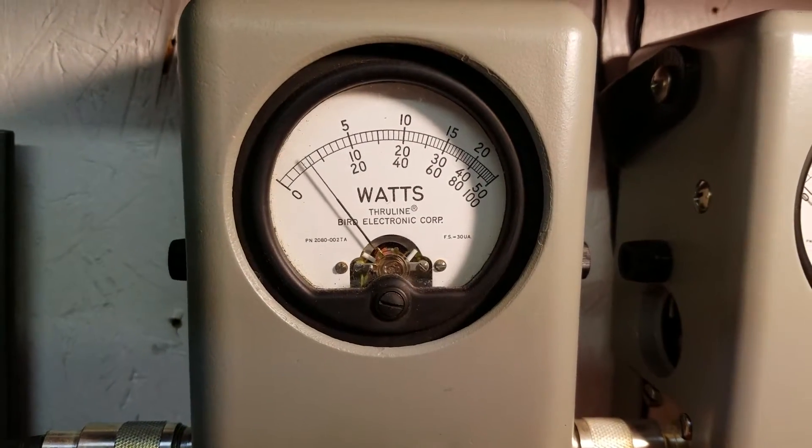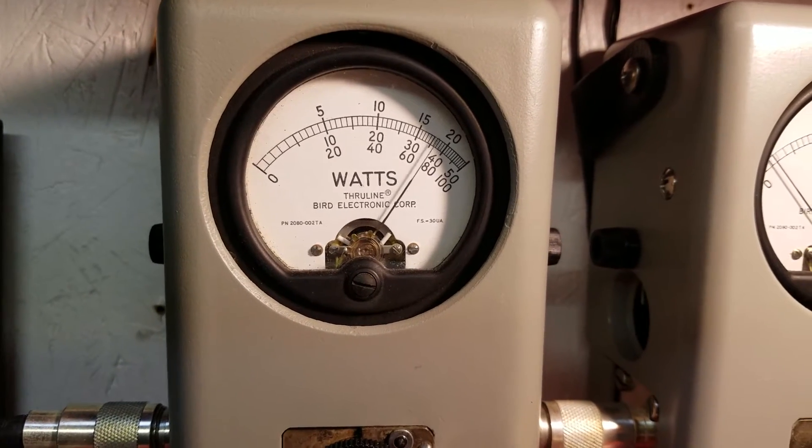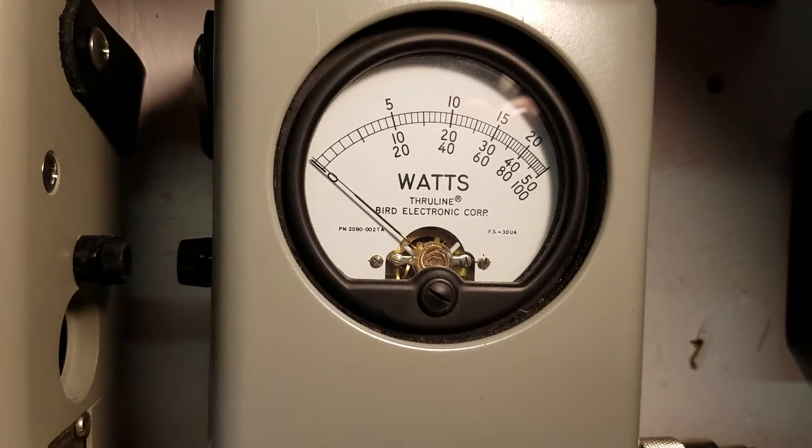All right, power all the way down — five watt slug, right about a half a watt, just a click under. Five watts all the way up, roll it back down.